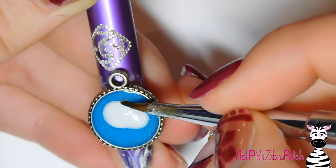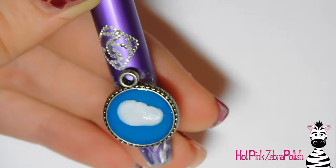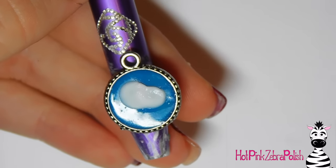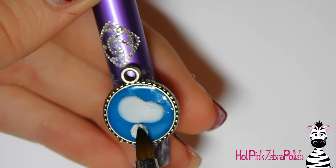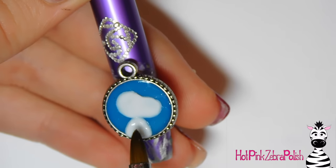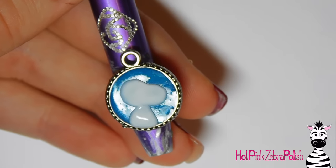Once those are pretty much smooth together — it doesn't have to be perfect because there's gonna be more acrylic on top — I'm just going to smooth that top area out a little bit further because there was still a little division between the two sections of his head. Then I'm going to take another bead about the same size as the one I used for his snout and add his little body — it's just a nice soft triangle, and the point of the triangle where his neck is sits about in the middle of his head.